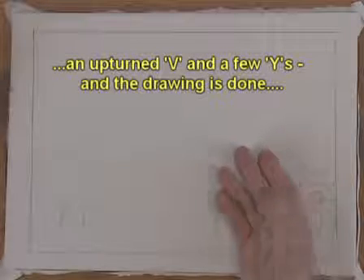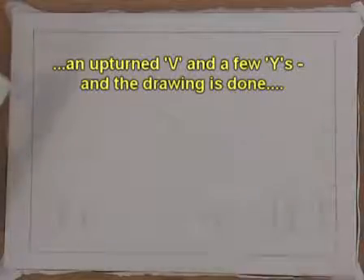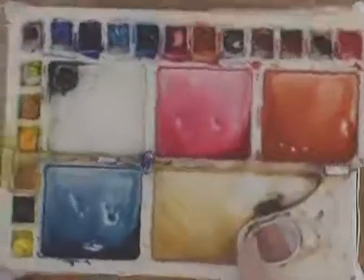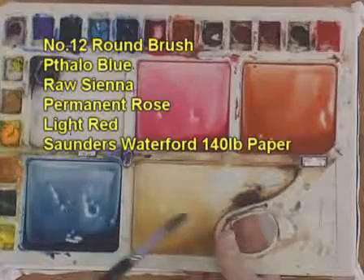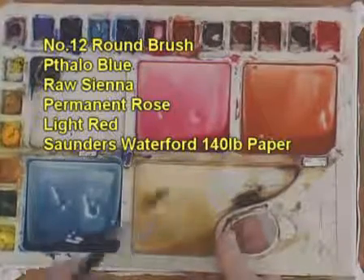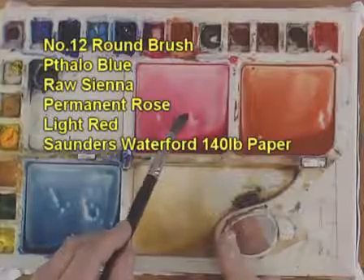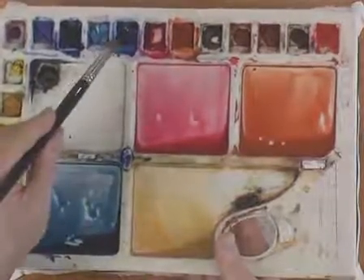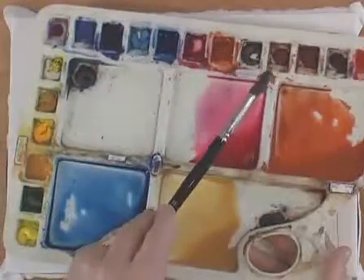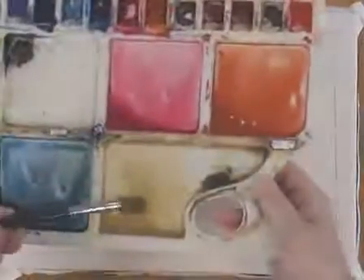The drawing is really only two letters of the alphabet if you think about it: an upturned V and a few Y shapes — what could be simpler? We're going to use four colors: raw sienna, which we'll use mainly in the sky; permanent rose; light red; and phthalo blue. I'm also going to start off with a number 12 round brush.